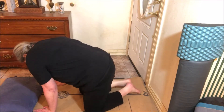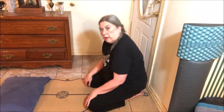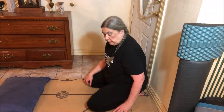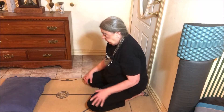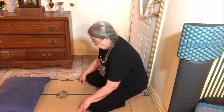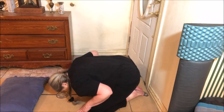Sit back on your heels, keeping your big toes touching. Then fold forward between your legs — your head comes to the floor.